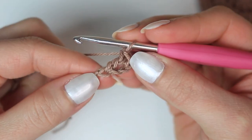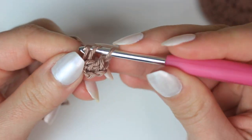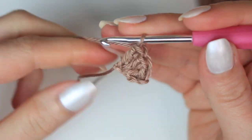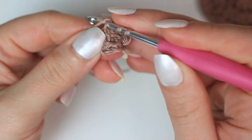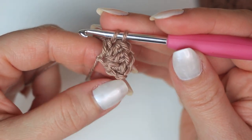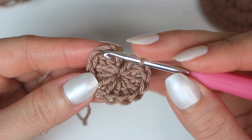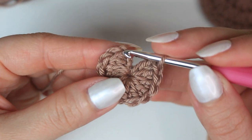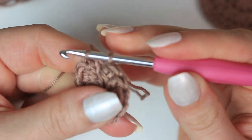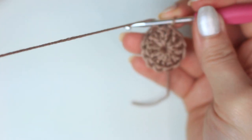Into that first chain, make the very first double crochet and continue creating double crochets into that same first chain, going all the way around until you have 12 stitches in total — that's 11 double crochets, plus the chain-three at the beginning counts as the first stitch. To close round one, go into the chain-three at the top, insert your hook, pull up a loop, make it nice and tight, and slip stitch. Round one is now completed.